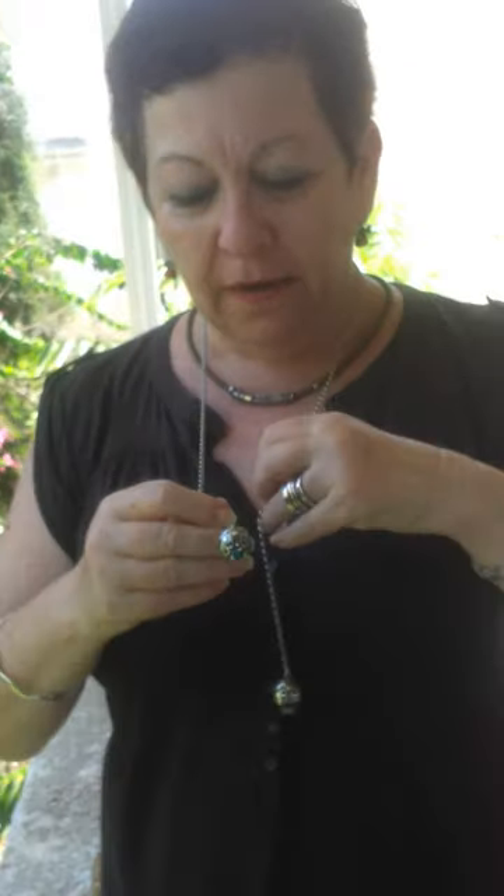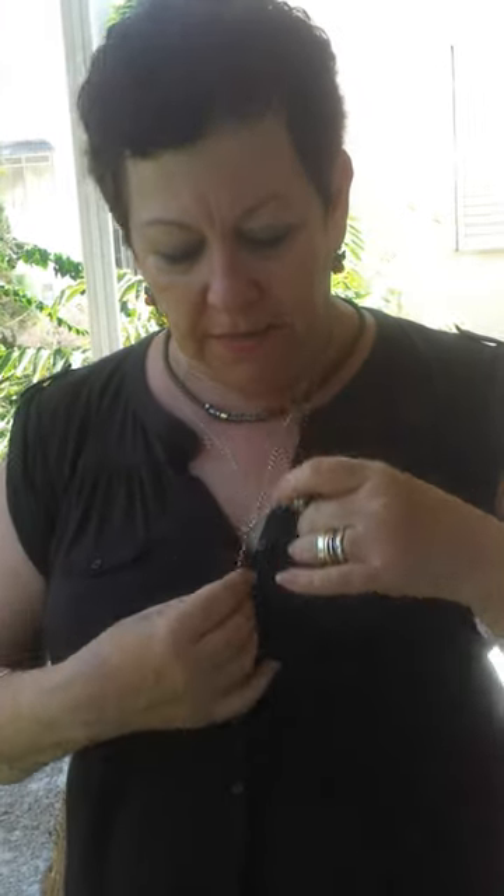it around your neck and just make a small tie, and that's it — you have a beautiful pomegranate necklace with many, many meanings, good meanings.